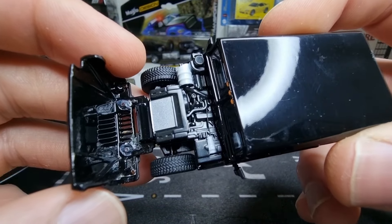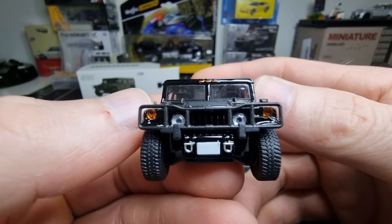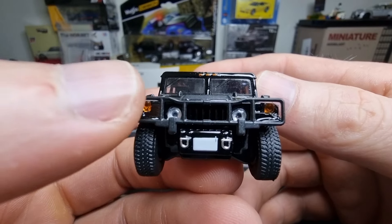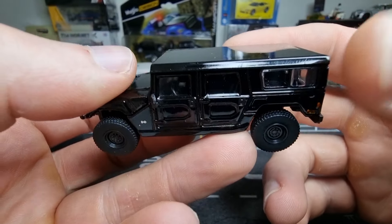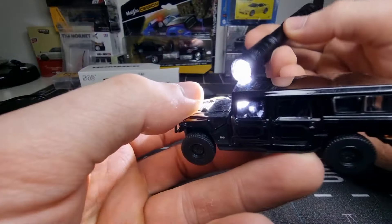It has an opening part with a detailed engine, and as we can see — no license plate — and we're going to do something about that. If you look at the lens headlights and lens rear lights, you also want to see the interior, so let's have a look.